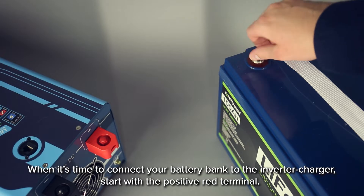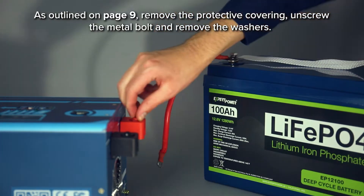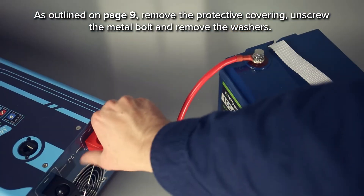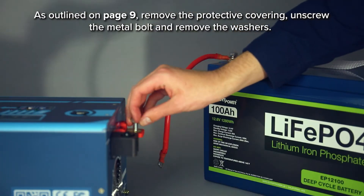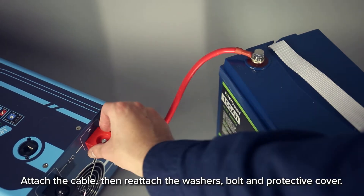When it's time to connect your battery bank to the inverter charger, start with the positive red terminal. As outlined on page 9, remove the protective covering, unscrew the metal bolt, and remove the washers. Attach the cable, then reattach the washers, bolt, and protective cover.